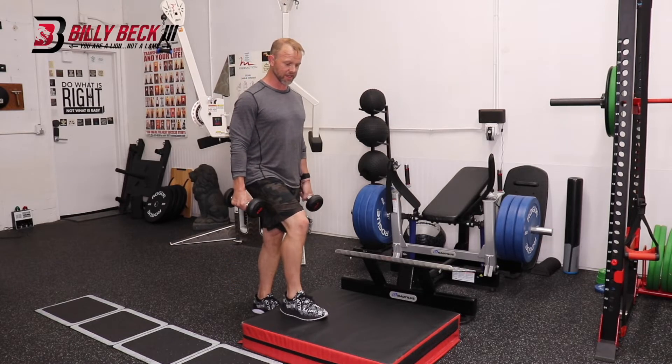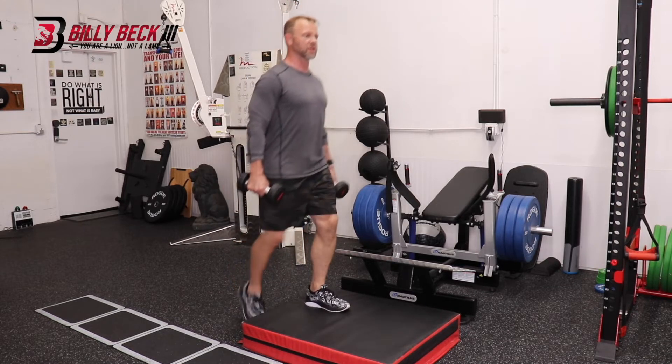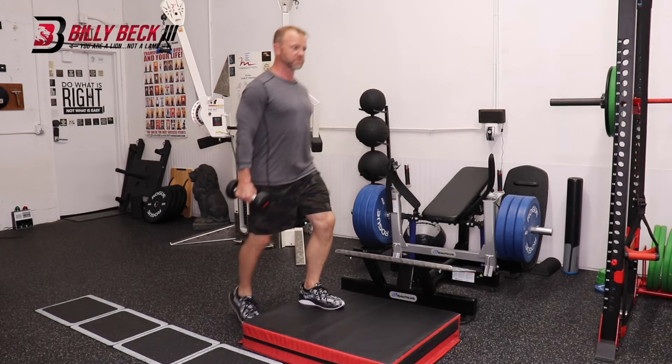This is how you do it. One leg comes up. Stay tall. Other leg comes up. Then you step down. Then lead with the other leg, just like so. And you're continuing that pattern.